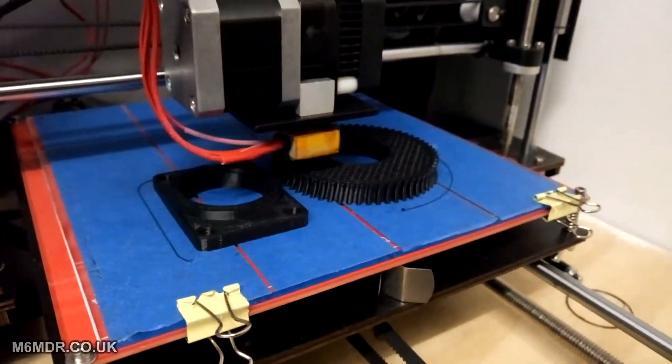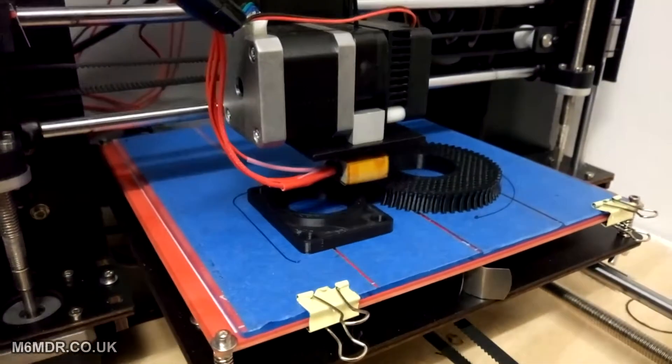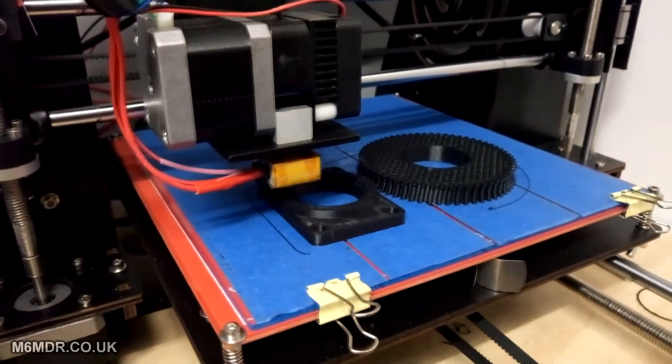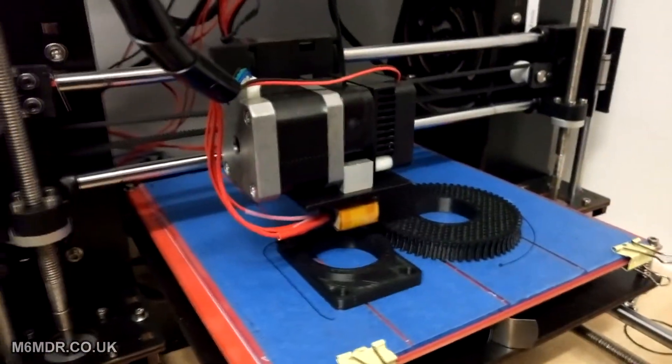Anyway, I had a quick go at levelling it back up. I did this all by eye — mostly. I didn't really use any paper at all or anything as a feeler gauge. I just did it all by eye.